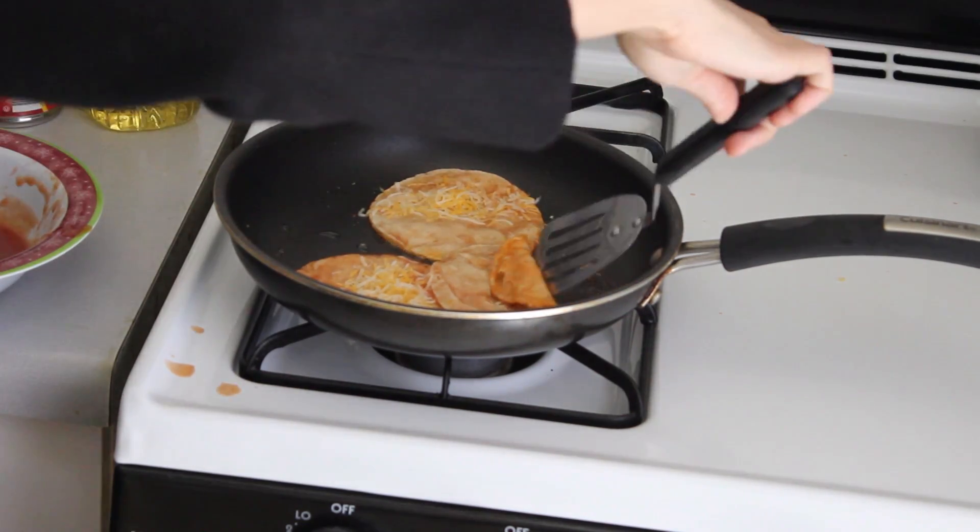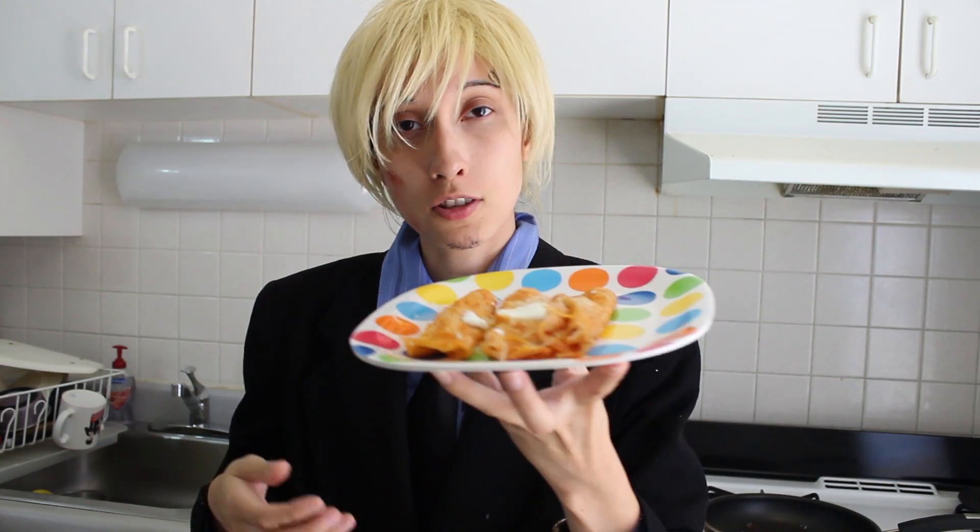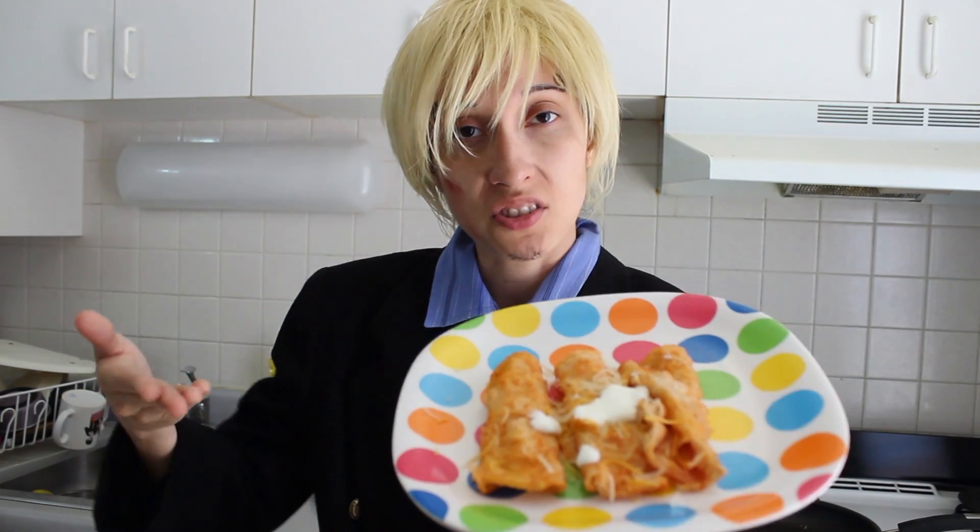Ow, it hurt. Oh, it stains. Fucking taco. So as you can see, these beautiful tacos are just— AHHHHH!